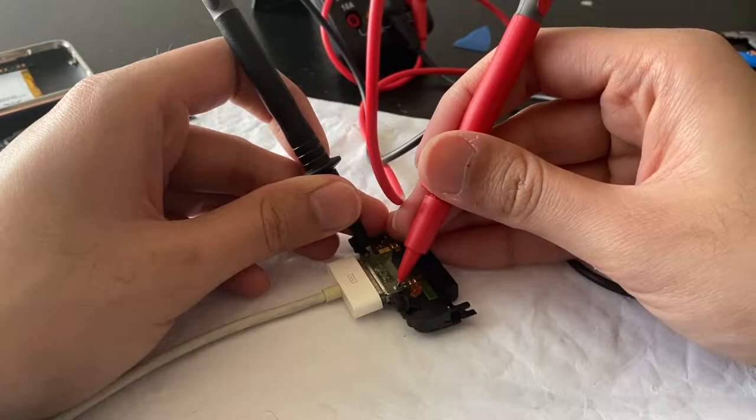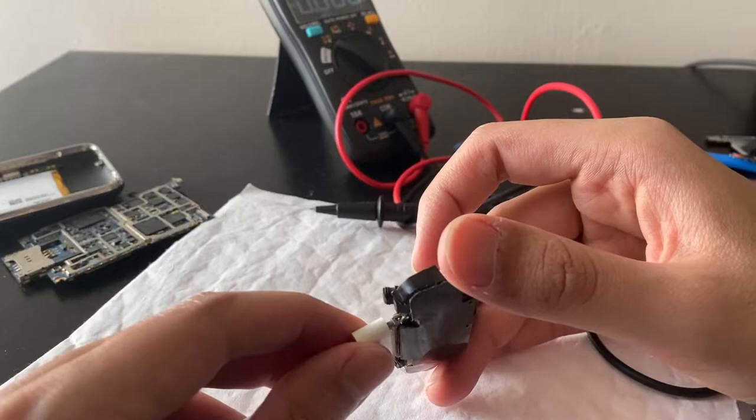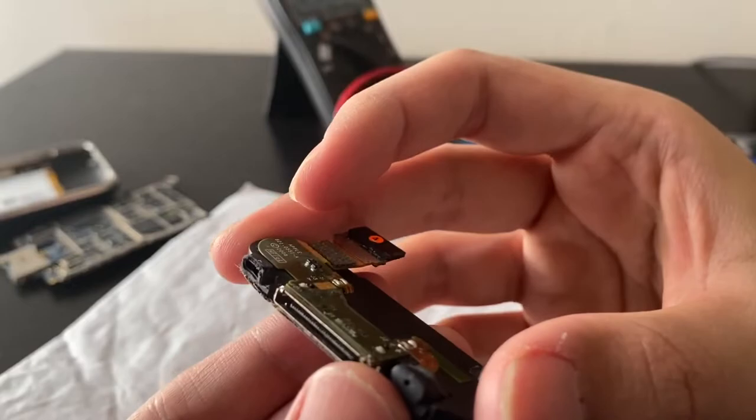Still not getting anything. Not getting anything — I'm supposed to get something out of this. We have a bad connector; the connector looks extremely corroded. The connector is extremely corroded — all right, let's clean it. Maybe that's why there was no power.